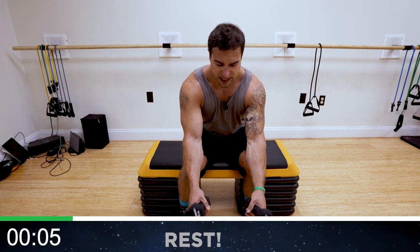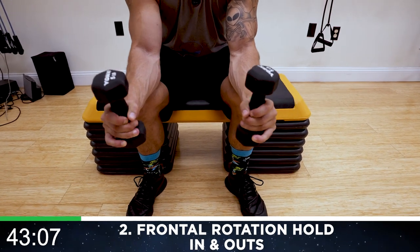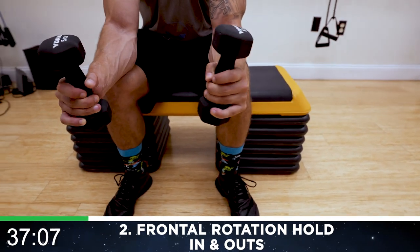We're going to the frontal rotation — hold in and out. Catch that breath, keep fighting that burn. Hold on to the end of the dumbbell, curl it up, and now in and out. You're holding in that frontal rotation position — holding up and then curling in and out with those wrists.